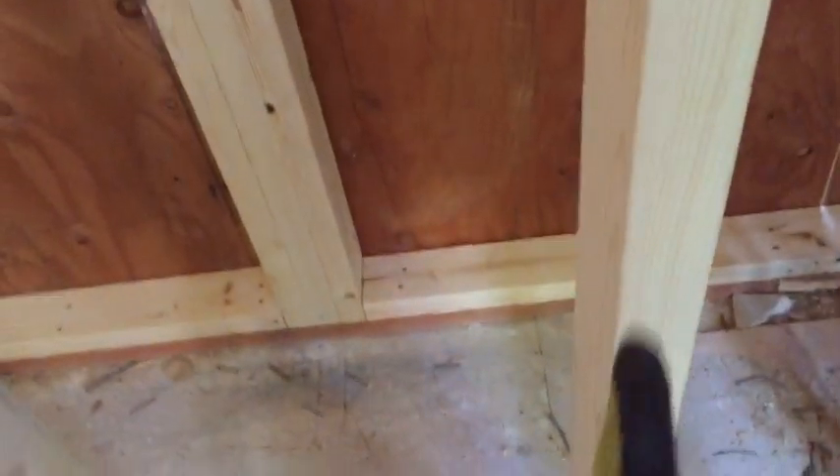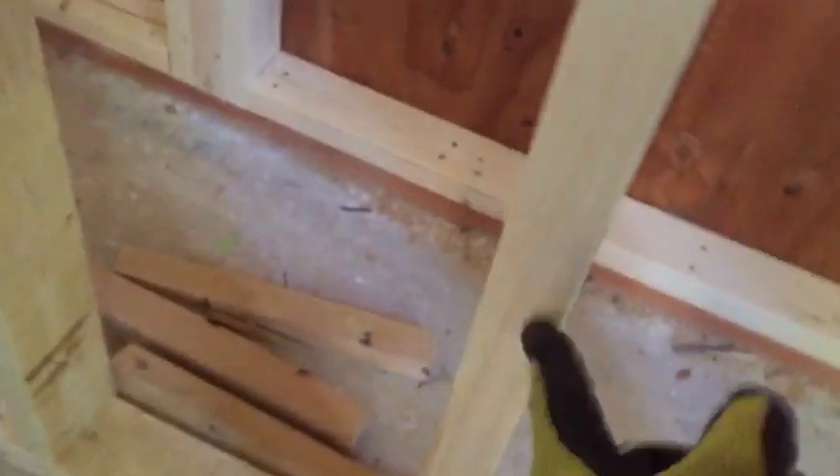If it's two feet on center, you put two studs there — it's better to be safe than sorry. Another thing you do is cut your studs exactly the same size. You find that size and cut them a little bit longer — an eighth of an inch longer for the first one — just so you get that pressure off your outside wall.